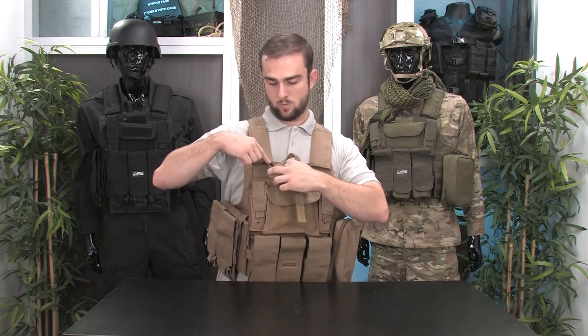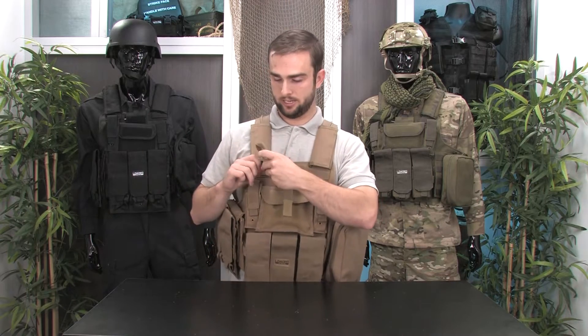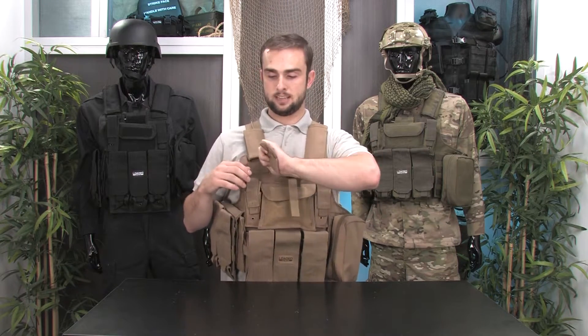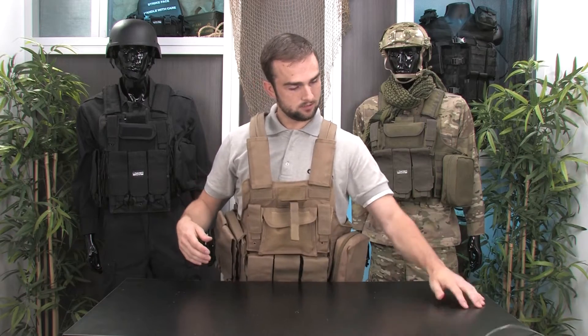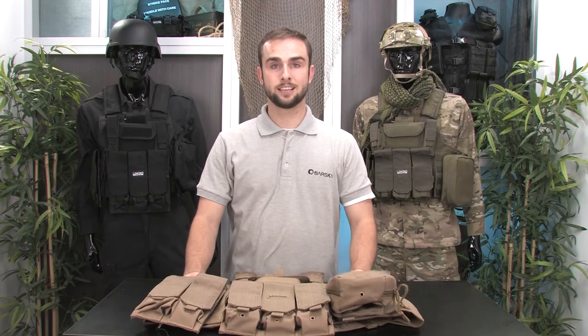You'll notice that the wire goes up through the shoulder and then it connects in the back. To remove the vest, you just take this and simply pull the cord out. That releases the vest in a matter of seconds.